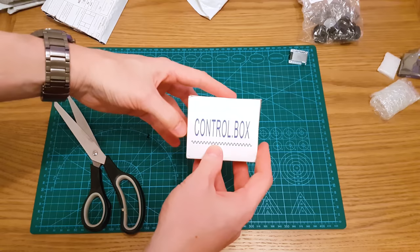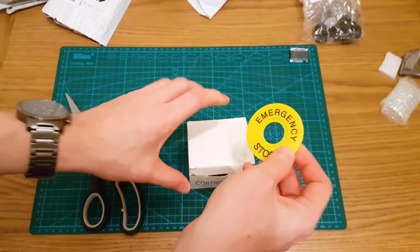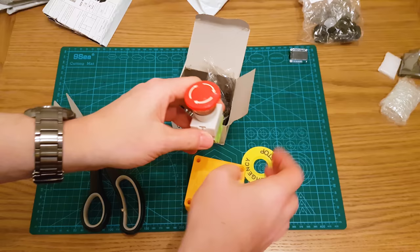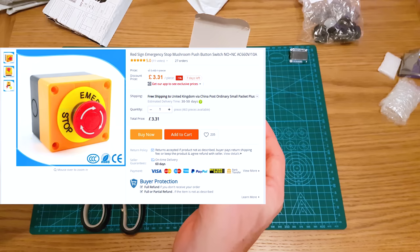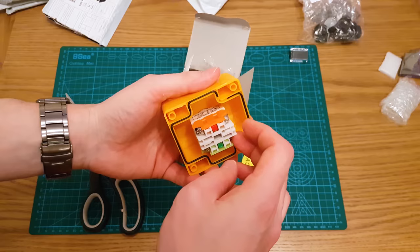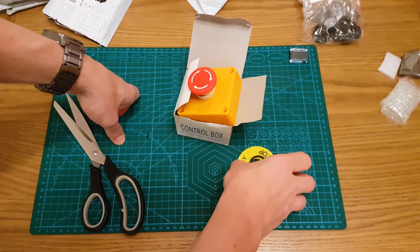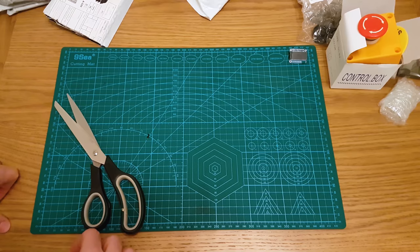This is a control box with an emergency stop button. You can set it up — it screws down into here and it is an emergency stop button. You can have it as normally open and normally closed. I was going to use this for a de-auth ESP8266 prank where you hit this and it de-auths everything, but I probably won't use it for that now. I might use it for a CNC or laser project.